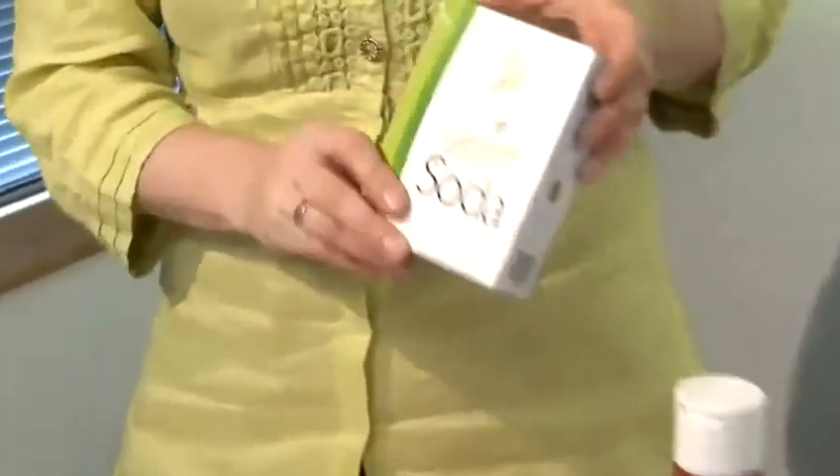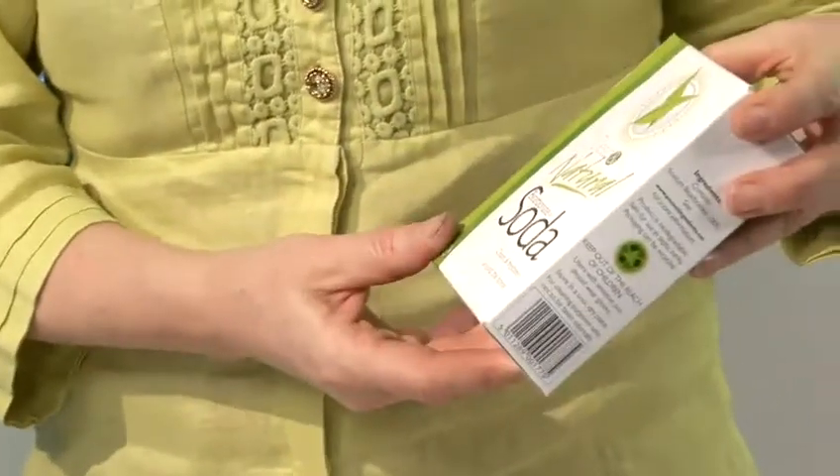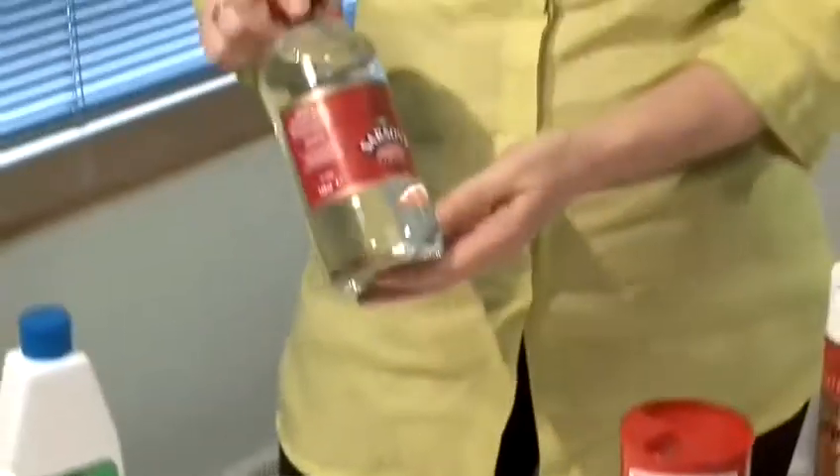Bicarbonate of soda is fantastic for cleaning smelly sinks. Pour it down the plug hole and on top of that pour a cup full of white vinegar. That will make it fizz and bubble — the kids love watching that, it's like a scientific experiment. Leave it for about an hour, or if you've got a really smelly sink, overnight is great. Then just wash it away with boiling water from the kettle. You can do that once a week or once a month — it's a great cure.